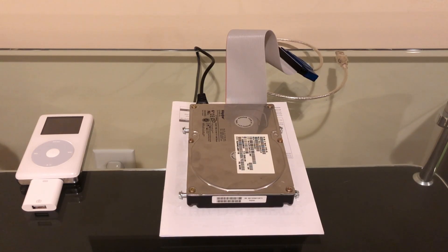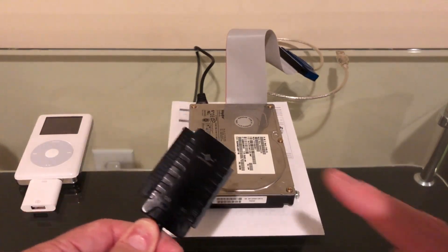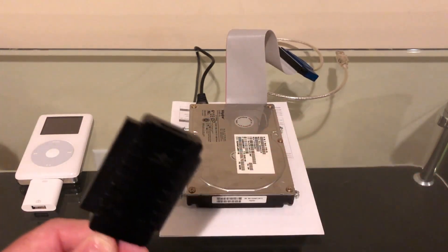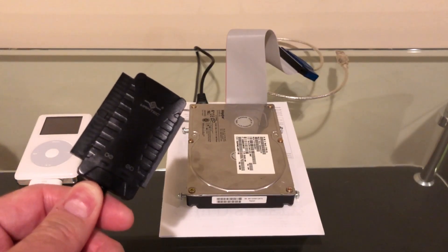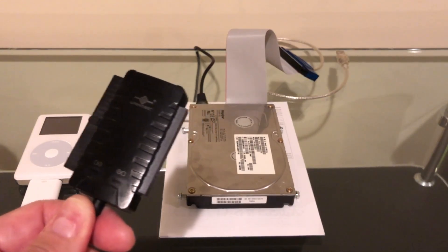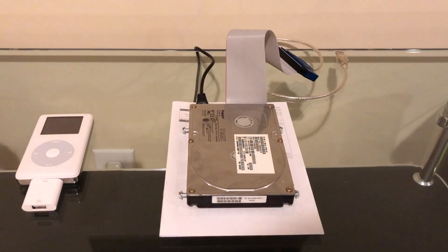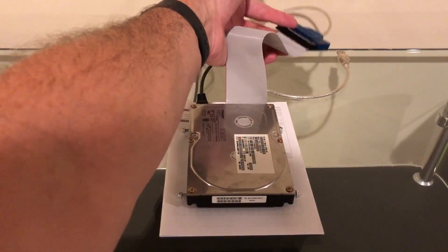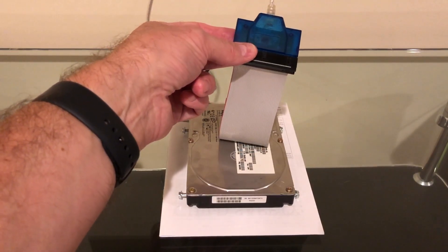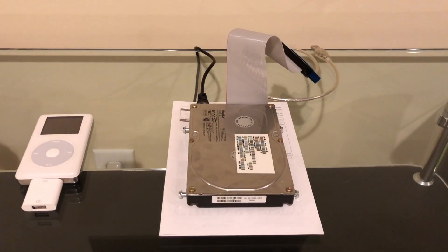Now we're going to look at an IDE drive — this is a 20 gigabyte drive. One of the popular USB adapters out there now are these little devices that can do 40-pin IDE, 44-pin, and SATA. But I can't use that with the iPod photo because it's also a hub — you can literally attach three drives at once, and you can't use hubs on the iPod photo. So I had to find a really old device from the early 2000s that is just a straight 40-pin IDE to USB adapter. Let's see if that works.